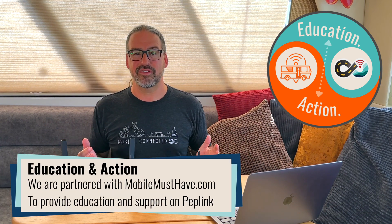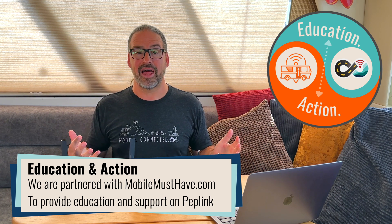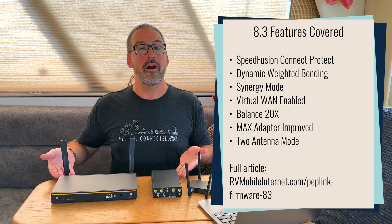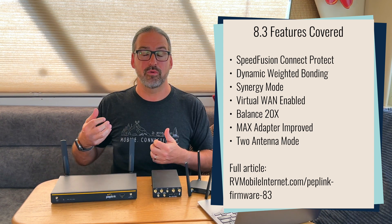We've been testing it for several months and meeting with PepLink along with our partners over at Mobile Must Have, giving them a lot of feedback, and they've integrated a lot of ideas that are really wonderful for the mobile technomatic audience of boaters, RVers, cruisers. Some of the high-level things that really excite us the most is there's a new Synergy mode that lets you combine multiple routers into one, like your old router along with a new one when you upgrade.